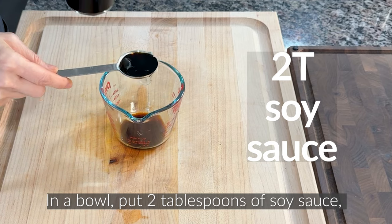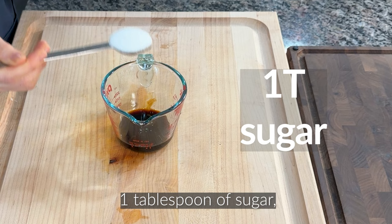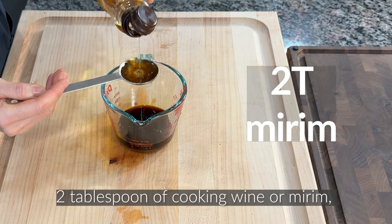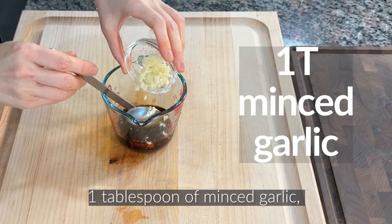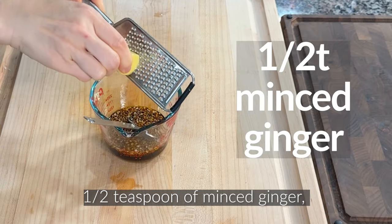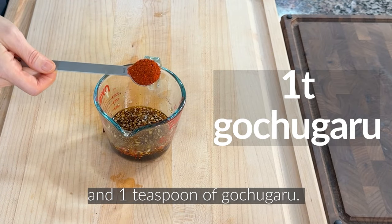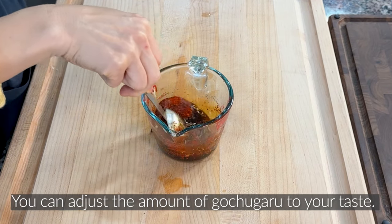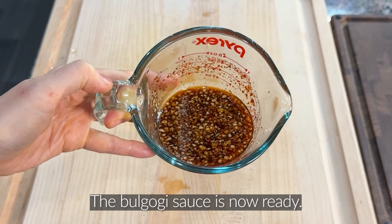Sauce preparation. In a bowl, put 2 tablespoons of soy sauce, 1 tablespoon of oyster sauce, 1 tablespoon of sugar, 1 tablespoon of honey, 2 tablespoons of cooking wine or mirin, 1 tablespoon of minced garlic, 1 teaspoon of minced ginger, a little pepper, and 1 teaspoon of gochugaru — this is optional. You can adjust the amount of gochugaru to your taste. The bulgogi sauce is now ready.